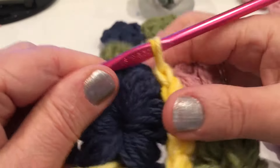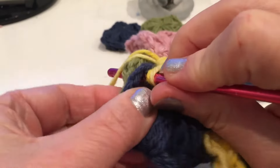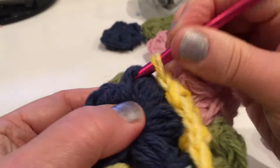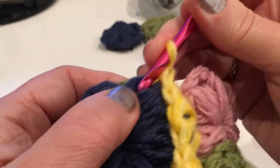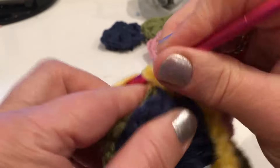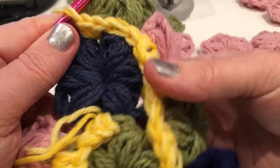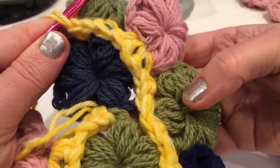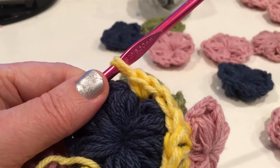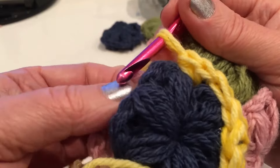Connect like this into one piece. In other tutorials and videos I will show other ways to connect them. One, two, three, four, five - one more. There are other ways to connect and I will show in other tutorials.